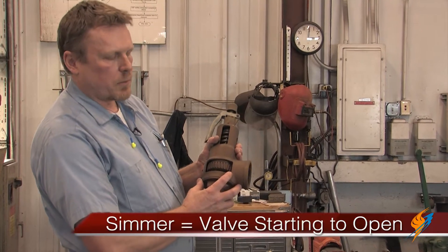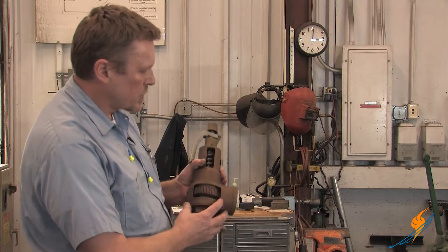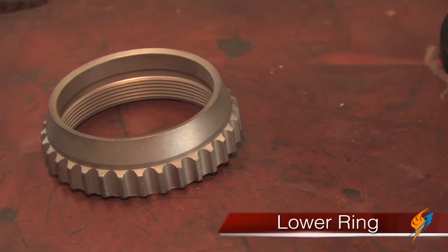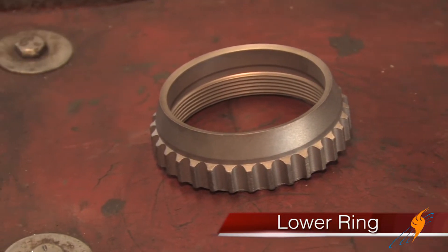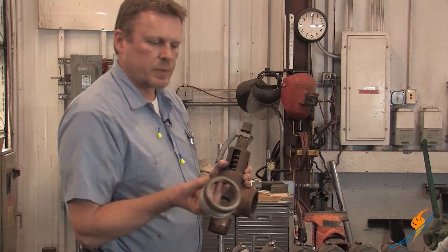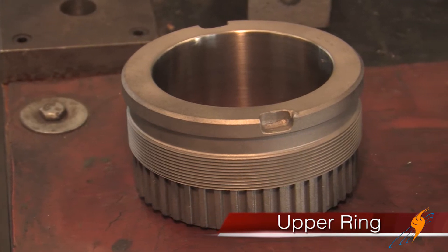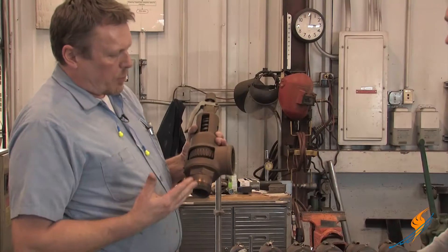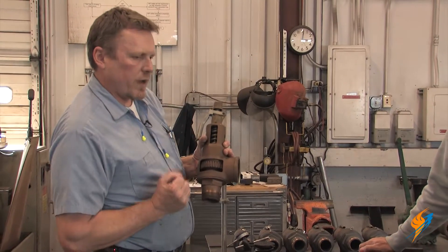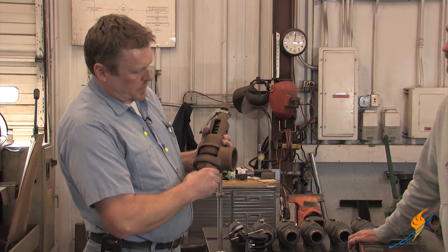It will start to open up — what they call simmer. This pressure will be diverted. This component right here is a lower ring, and it's on an angle and it'll actually divert the pressure into what is called a huddle chamber that's up inside the guide upper ring. When the pressure meets that area, it'll cause the area to get much larger and the valve will pop. It happens essentially instantly on this particular kind of valve.